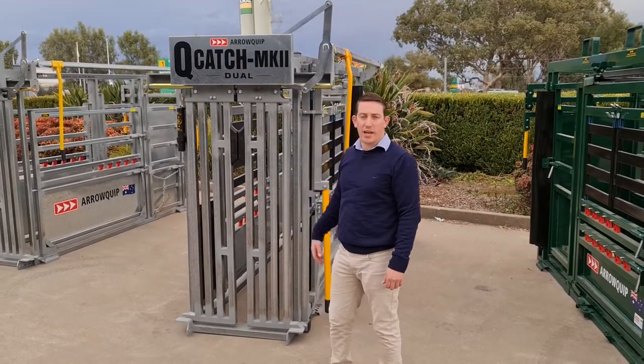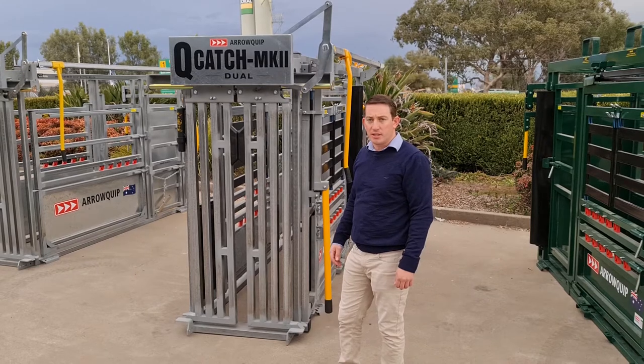G'day everyone, this is the Goucouch Mk2 Dual Crush. I'll just run through the features.